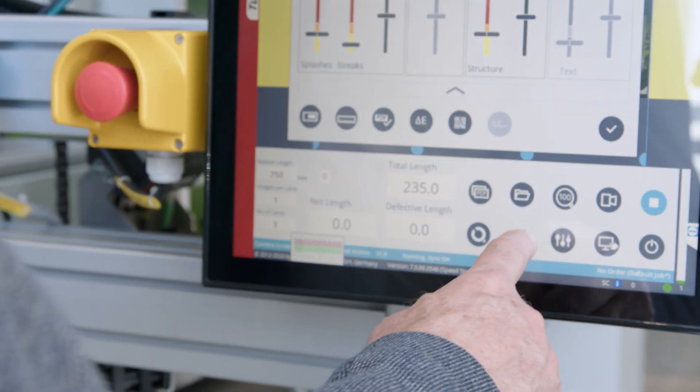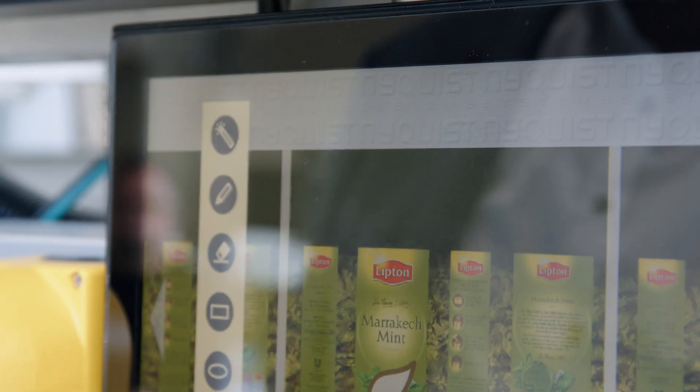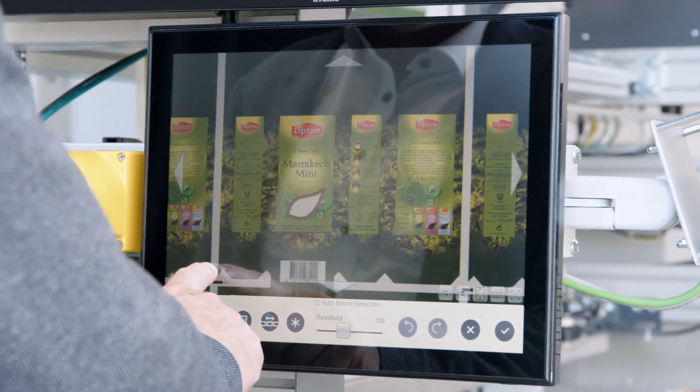Adjust the sensitivities for various defect classes. Define relevant areas with the intuitive masking function.